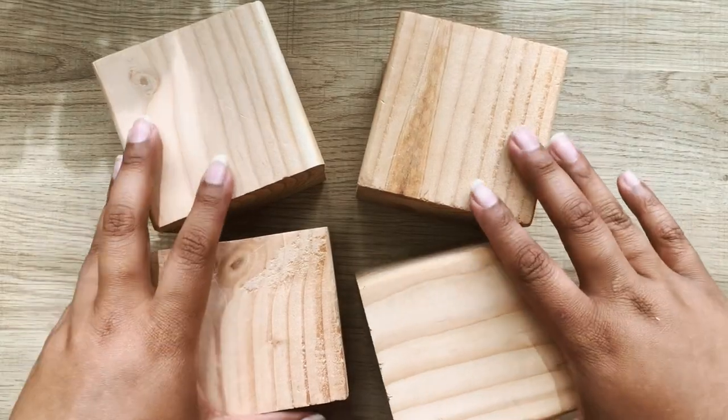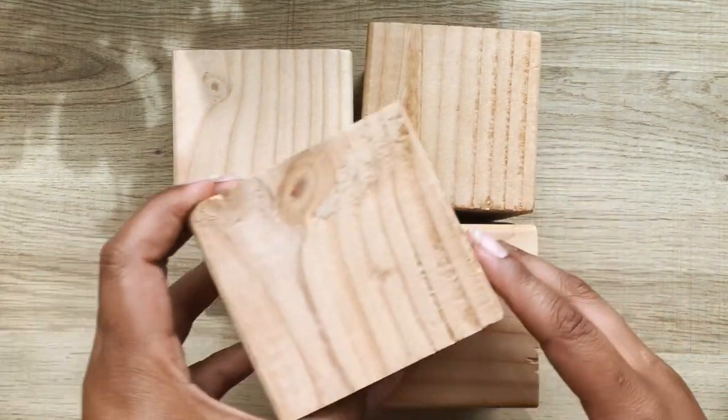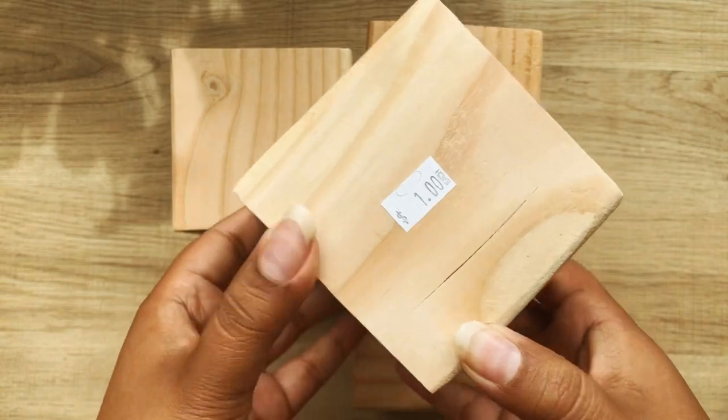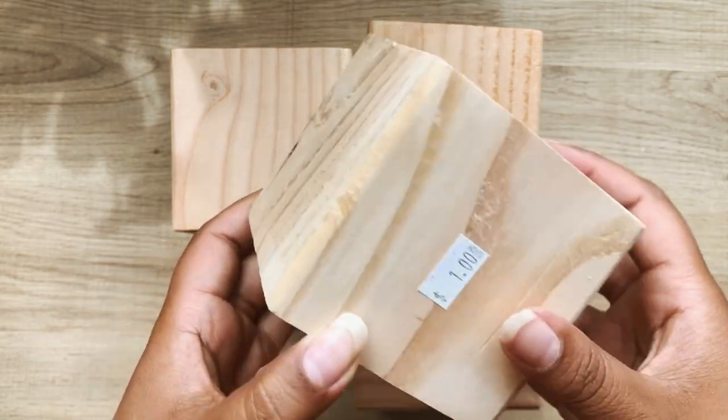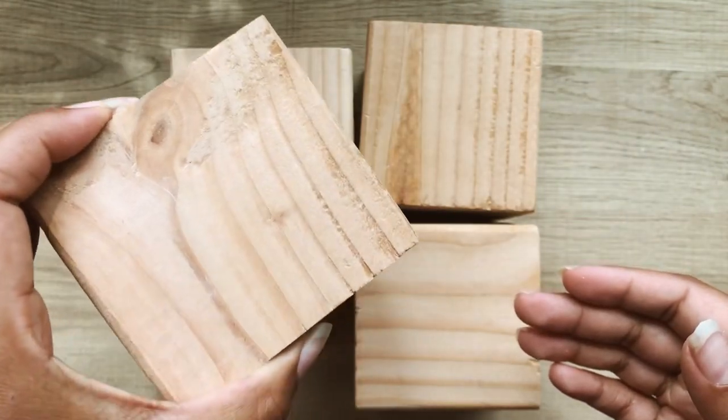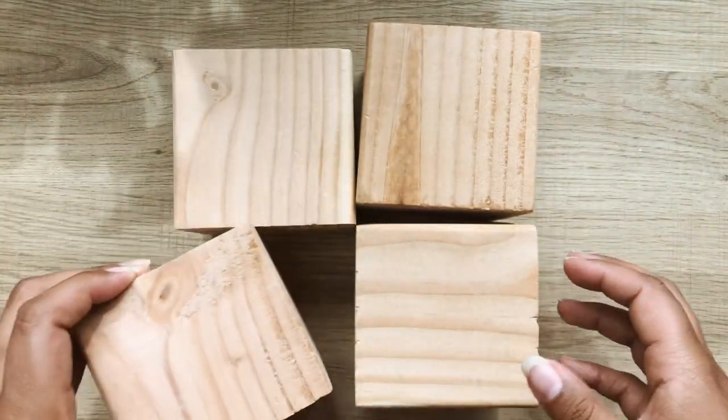Hello everyone. I'm starting off by showing you what materials I'll be using for this DIY. I found these random wooden blocks at my local Habitat for Humanity ReStore for a dollar a piece, and I thought they'd be perfect for this.